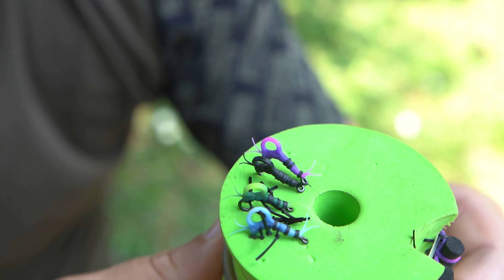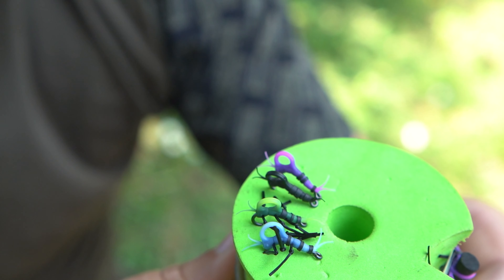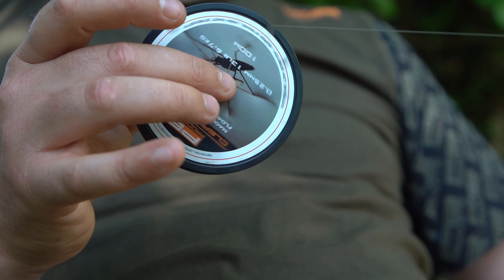Since last summer I've been using the new product from PB — it's the Zig Insects. They come on a super strong hook, super reliable, and attached to that we've got the Clear Skater — a phenomenal line that just disappears straight away in the water.